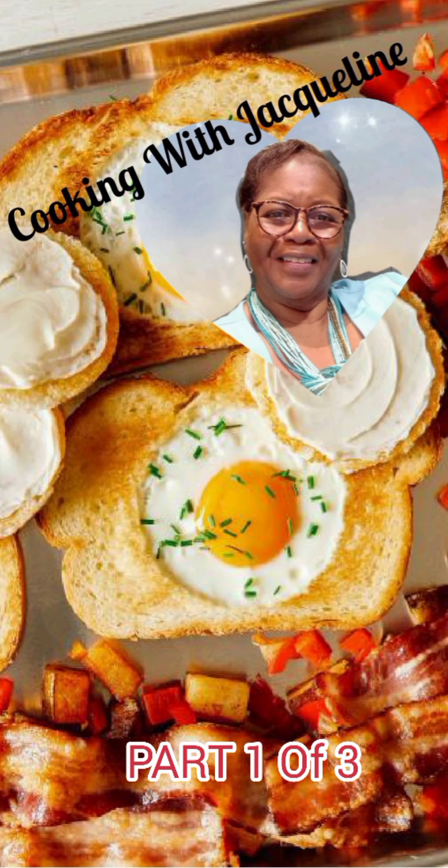Try when you make your bacon like this — you don't have to put it all neat and everything, but try to break it apart. Don't let them be stuck together. I like my bacon crispy and done. I don't like anything pink at all — not when it comes to bacon or pork. This is how it's looking here. Hope you can see it.